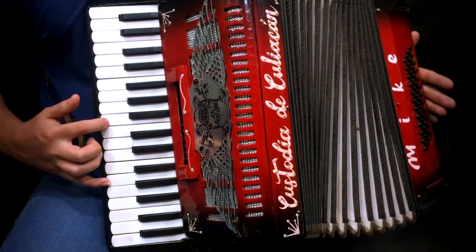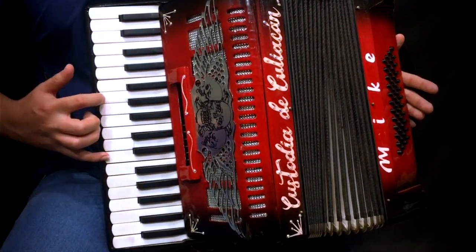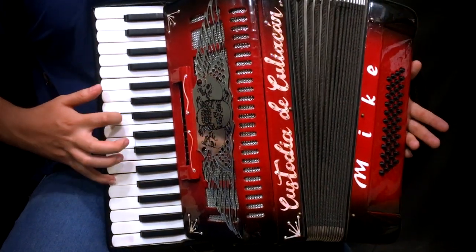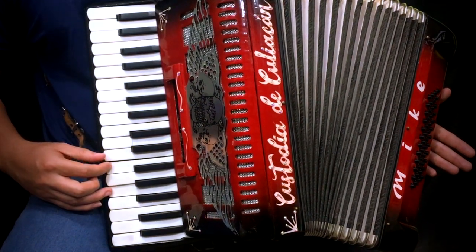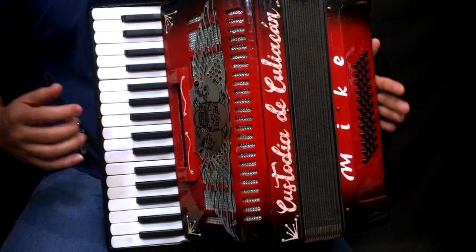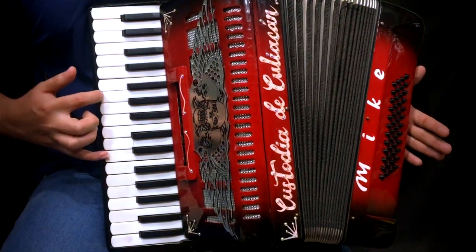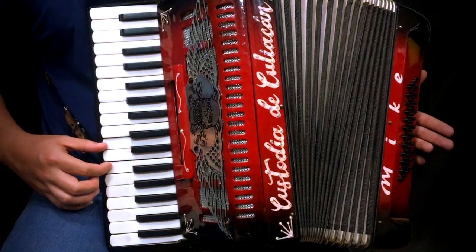Aquí estamos haciendo una sexta con Si y con Sol, y luego con Sol y con Mi. Fa y La, Do y Mi, Fa.